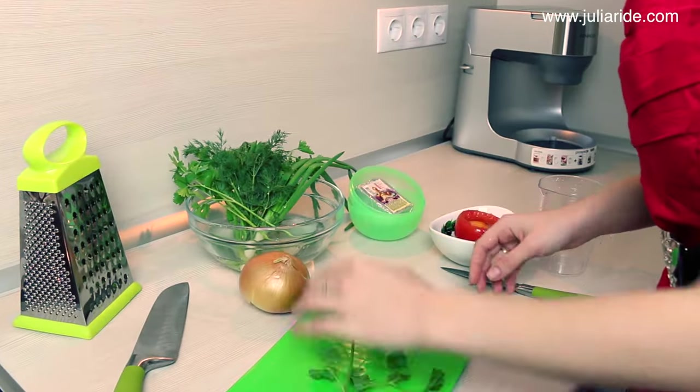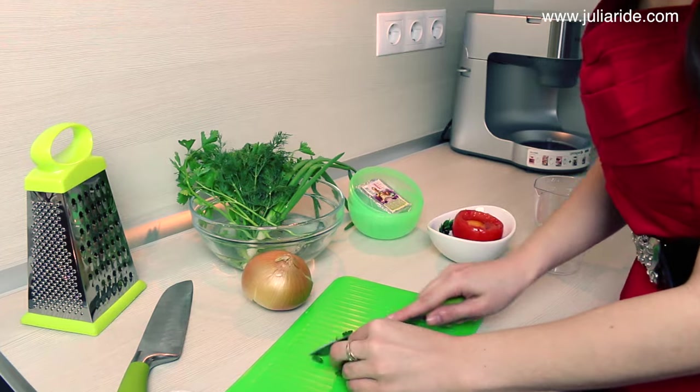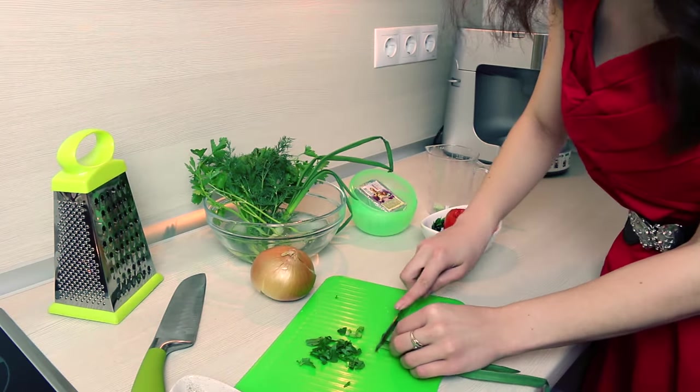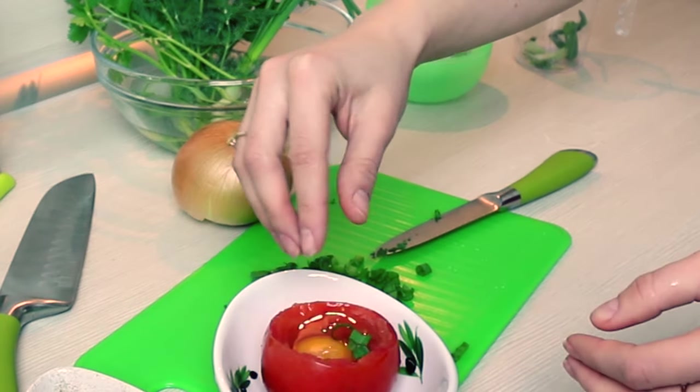I will be filling my tomato with some fresh parsley and green onions. You may also want to chop some bacon or anything else that you want to have in your breakfast and place it all on top of your egg.